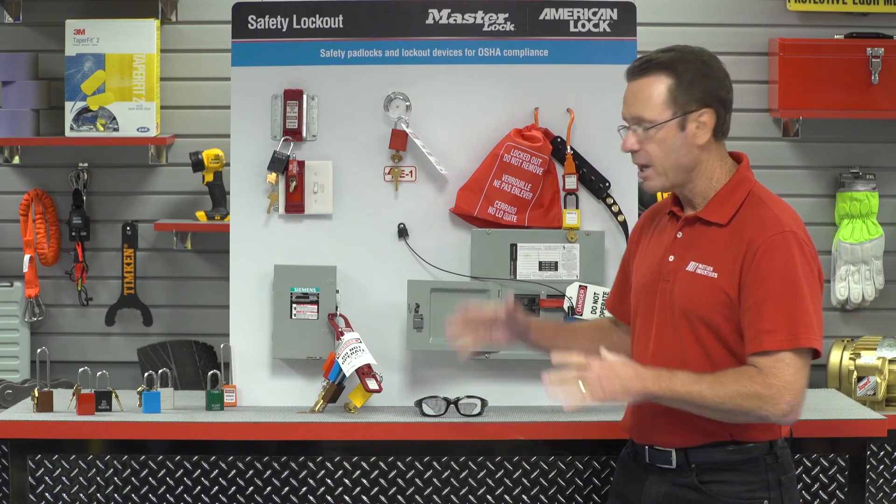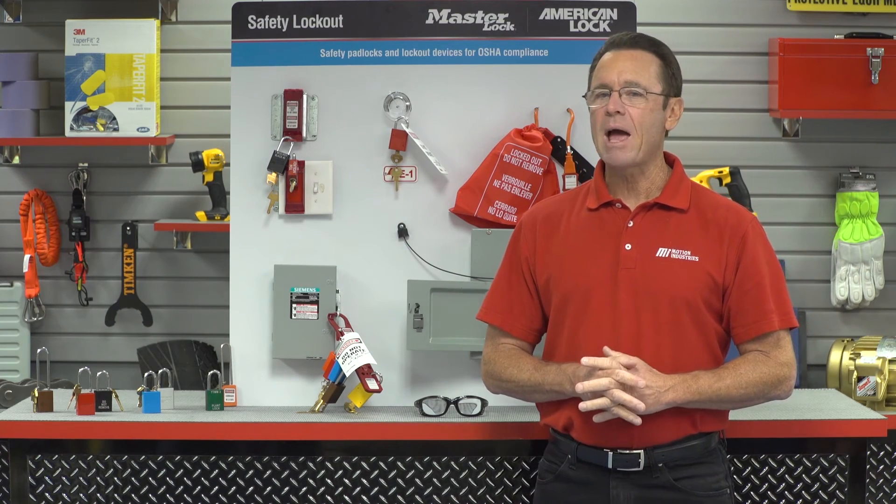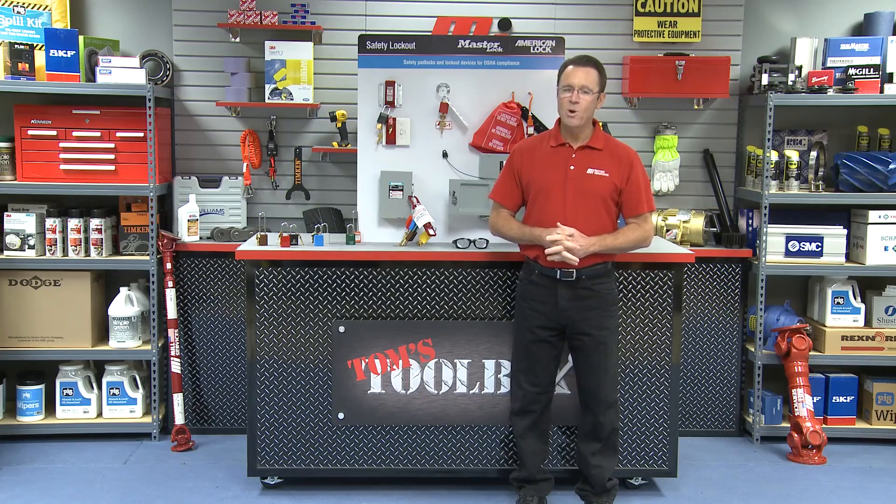That about does it for this edition of Tom's Toolbox. Now as you notice I didn't have any PPE on today, but I did have it right here just in case, as we were just talking about the lockout tagout procedures. You can check out other videos — just go to our website mihowto.com and you'll find me, Tom Clark, as your host. Thanks for watching today.